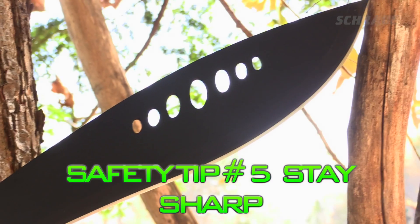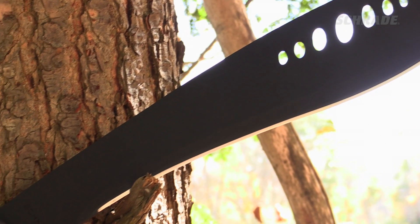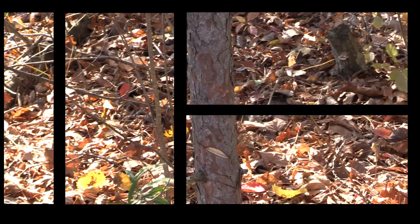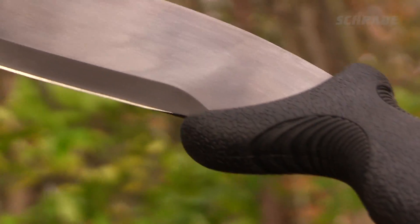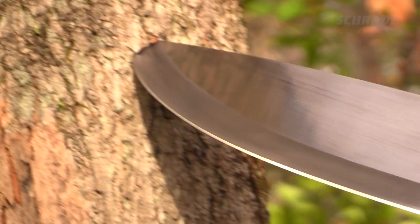A sharp blade is a safe blade. Always keep chopping tools sharp. Working with a dull blade forces you to exert more effort with each blow, which could lead to less blade control, resulting in a mishap or possible injury. A well-maintained blade provides the sharp edge needed for general camp tasks, as well as any unplanned events you may encounter.